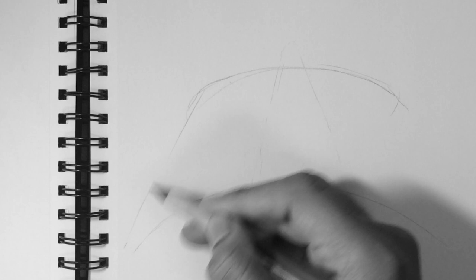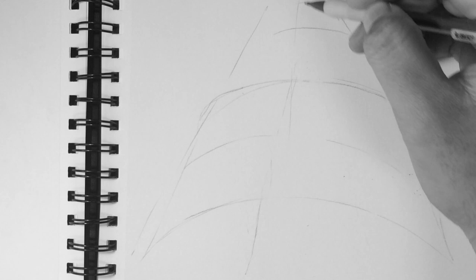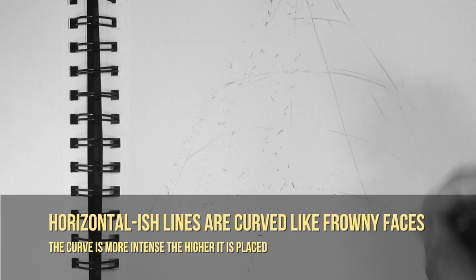The idea here is basically the opposite. Ant's Eye View is imagining you're an ant looking from below. All the lines in the drawing that would kind of go towards that horizontal field would be curving — almost like a frowny smile on an emoji.